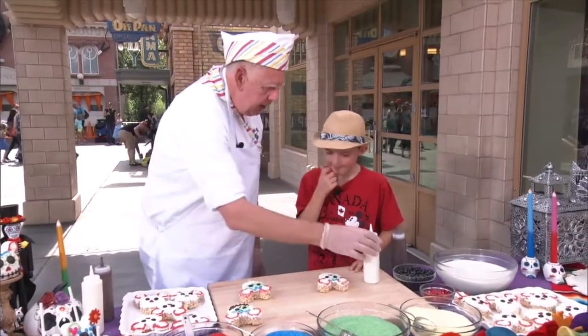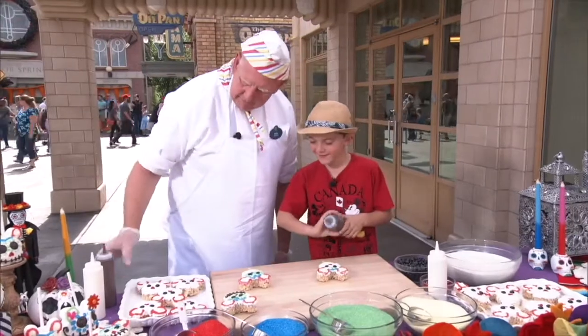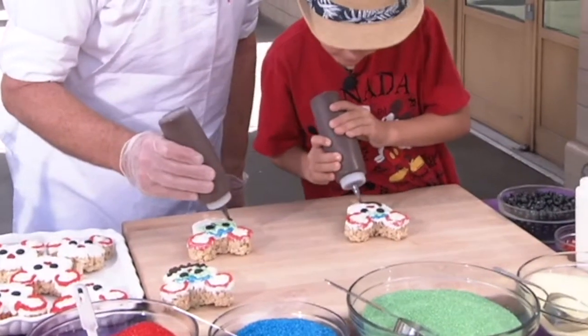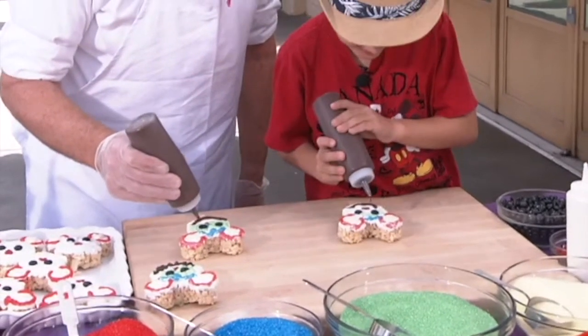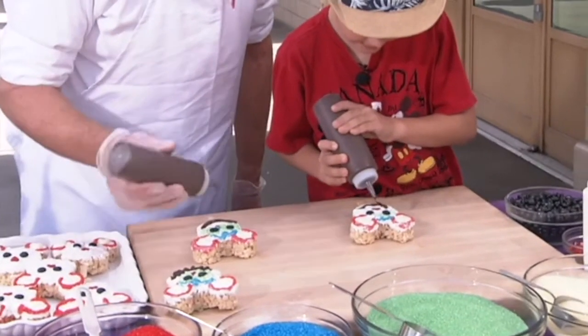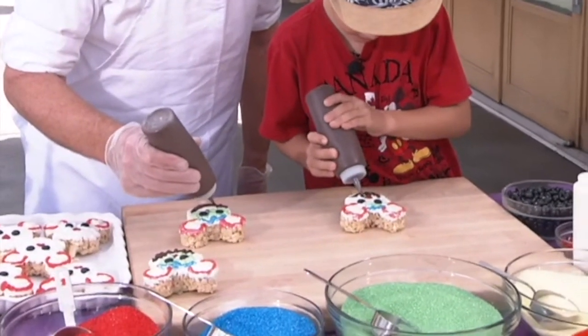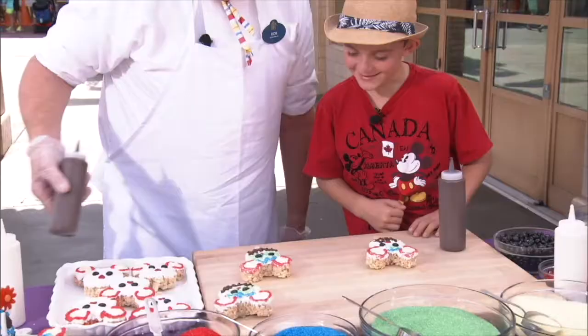Now we're going to switch and we're going to use the dark chocolate for the mouth. We're going to give Mickey a big smile. And you just want to put the little marks across — kind of make them a little bit spooky for Halloween.